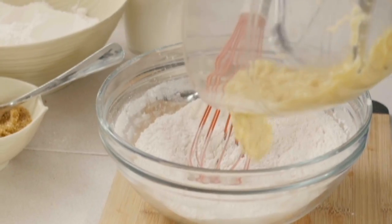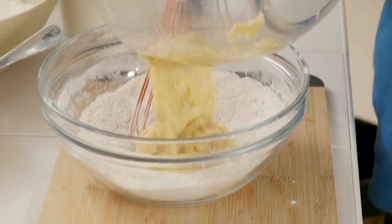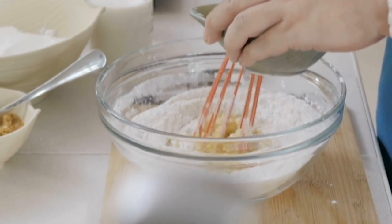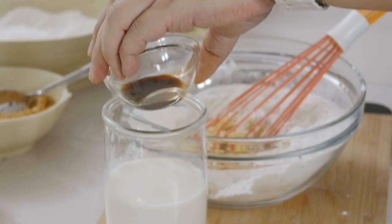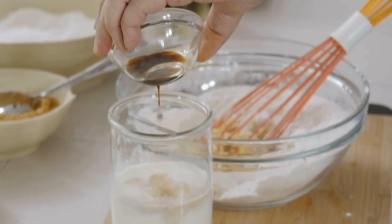Now we can add in our wet ingredients. Of course the banana counts as a wet ingredient, so we'll just pour that in. I'm also gonna add in our melted butter — about two tablespoons. I'd like some vanilla as well, so I'm gonna add the vanilla extract into my milk; it makes it easier to mix.